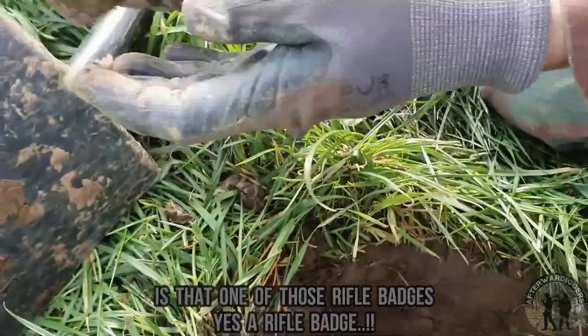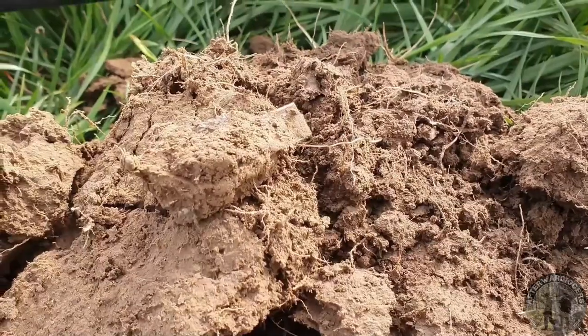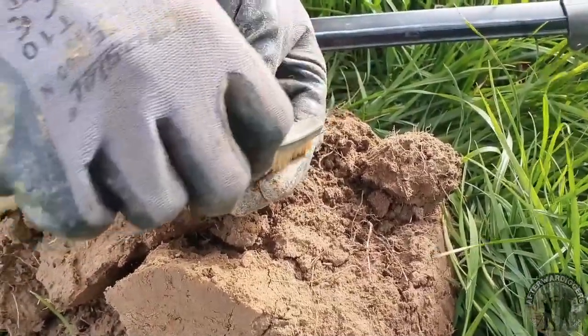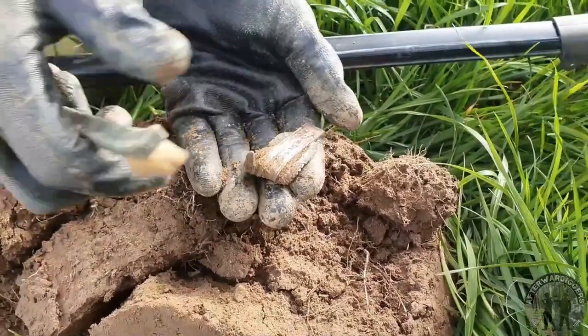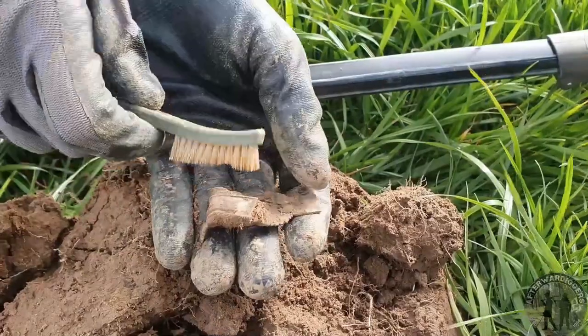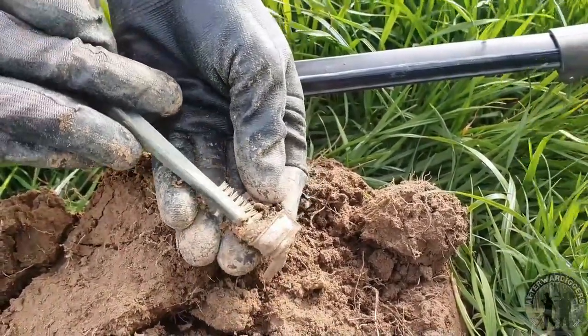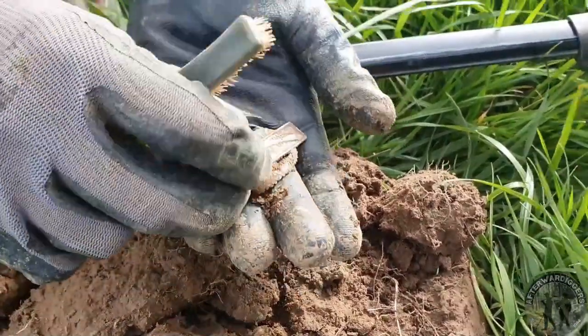It's a rifle badge. Wow, look at the condition, guys. Oh man. That is ridiculous — what a day!